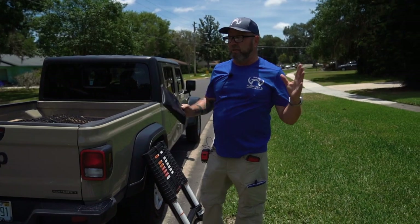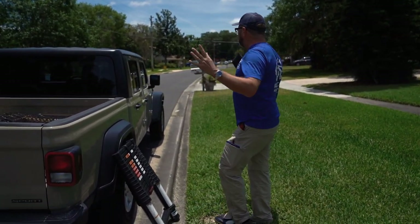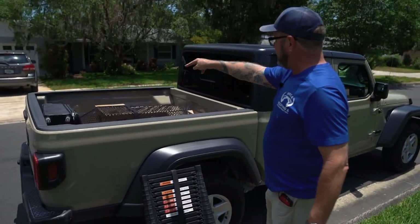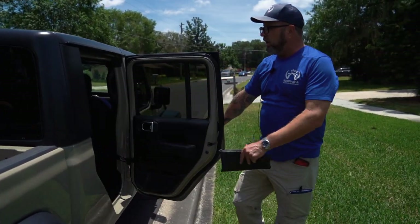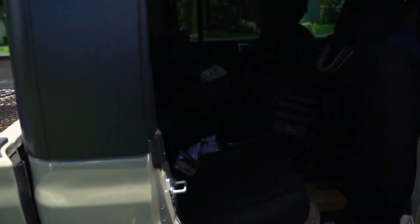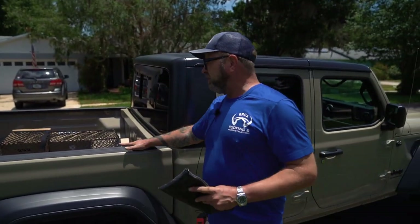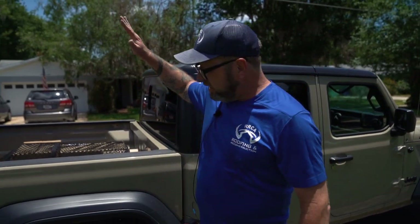A lot of guys always wonder what you need when you're inspecting a roof. I really just roll around in something I can put my suitcase in the back, some literature, and a place I can have a computer and printer. You don't need too much as a salesman — if needed during a build, I could still carry some bundles and help my crew out.